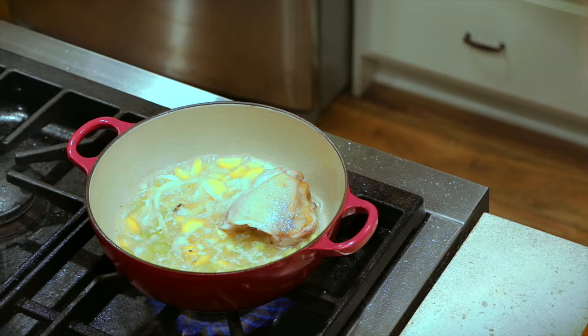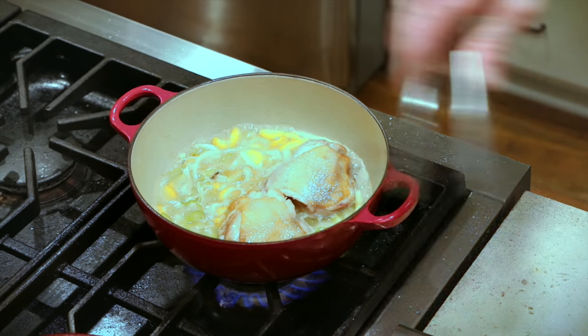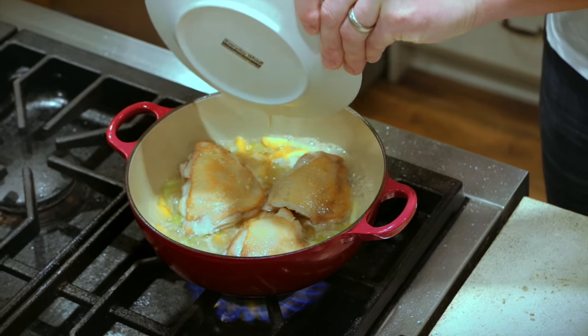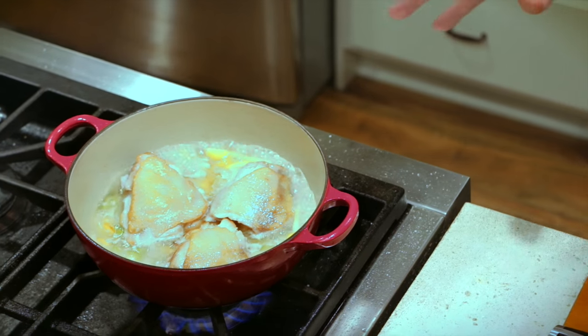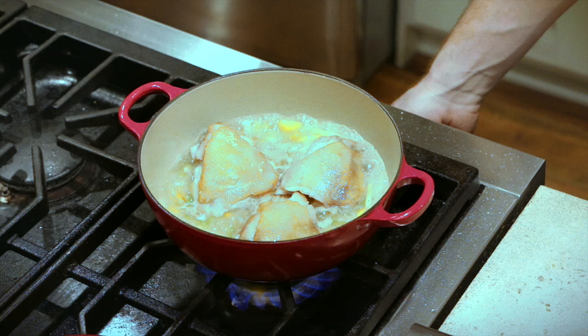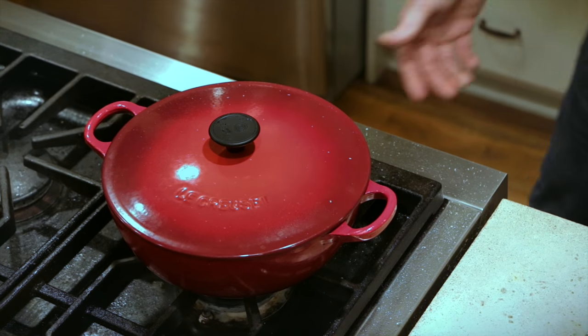This is what braising is all about — we've really brought all these flavors together now with the liquid. Our liquid is back up to a simmer and we're ready to add our chicken thighs back in. We're not looking to submerge them under the liquid — we want to keep them up a little bit. Braising is meant to be partially submerged. Any juices that came out of the chicken, we want to add those to the dish. Before we put the lid on and put it in the oven, we want to make sure we bring it back up to a simmer so we don't lose time in the oven bringing it back up.